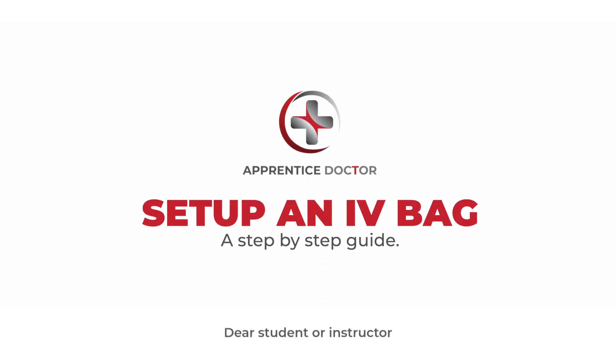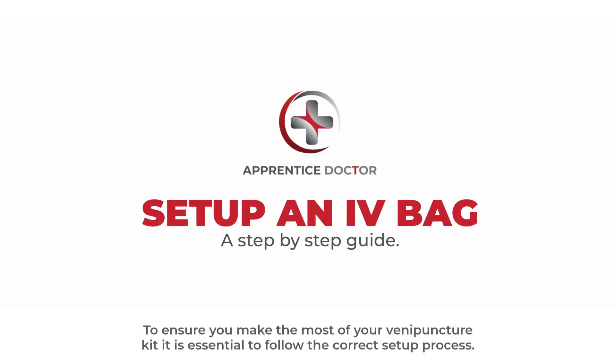Dear student or instructor, to ensure you make the most of your venipuncture kit, it is essential to follow the correct setup process.